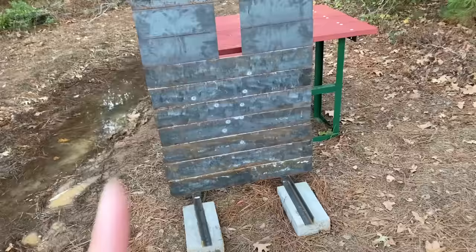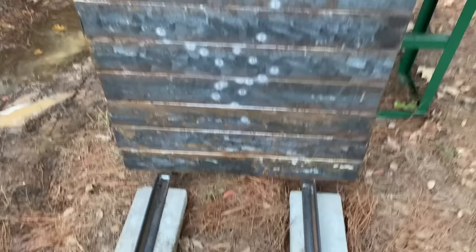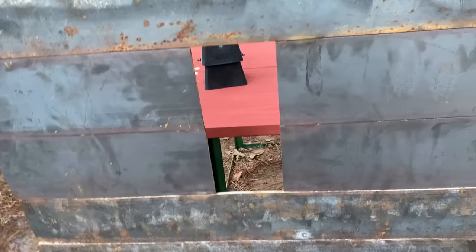I almost forgot to mention that I started using this safety shield right here, made out of solid steel quarter-inch flats. To show you its safety capabilities I'm going to be shooting 10 .22LR bullets at it to simulate multiple ricochets. So there you go, 10 more bullets to prove its safety. Unless it happens to go through this window right here — that would be a pretty bad day.